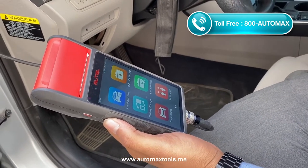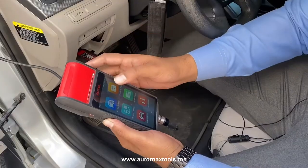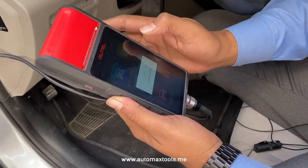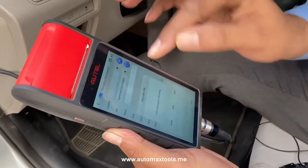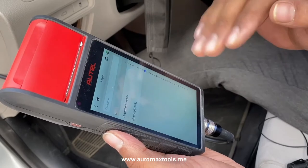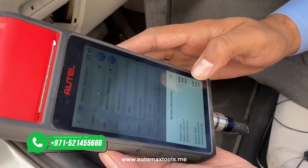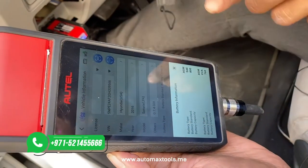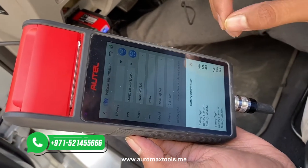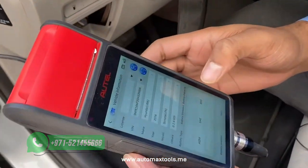A report will be generated — this device has a built-in printer. So let's check out the in-vehicle test. The in-vehicle test covers the battery, alternator, and starter motor. It will run automatically.